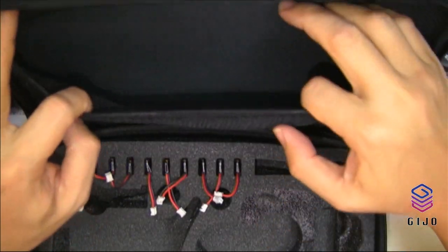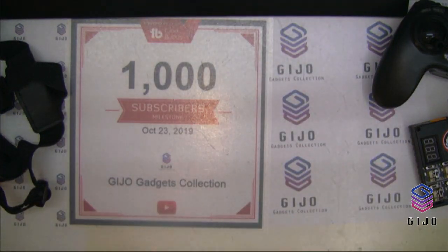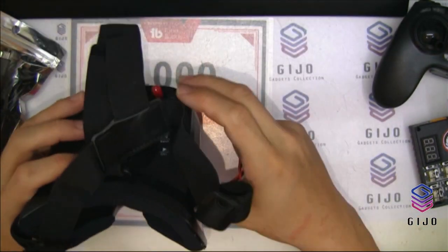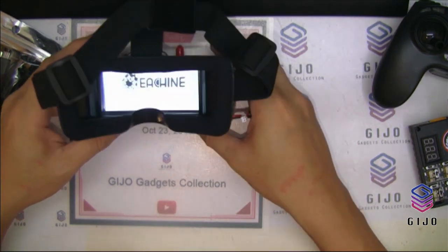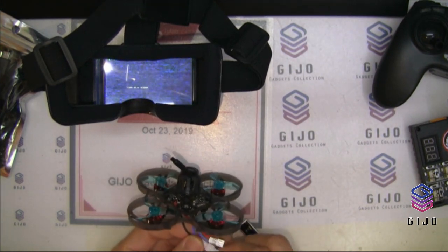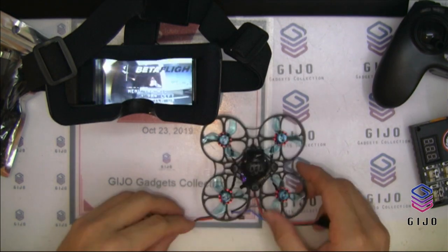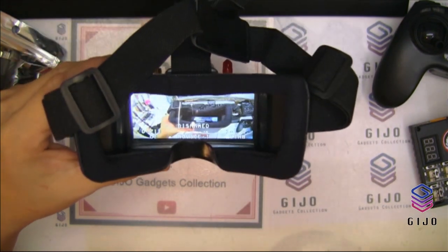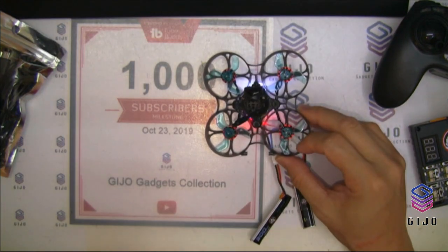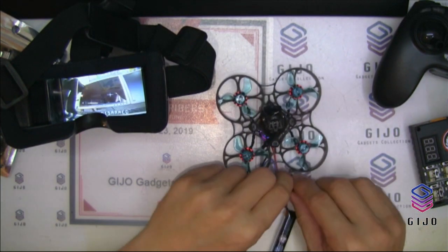Let me try powering up the quad. I power up the FPV goggles and plug in two batteries — that'll be 2S. There you are — as you can see in the goggles, there's my PC. Not bad, very clear. The FPV is working fine.